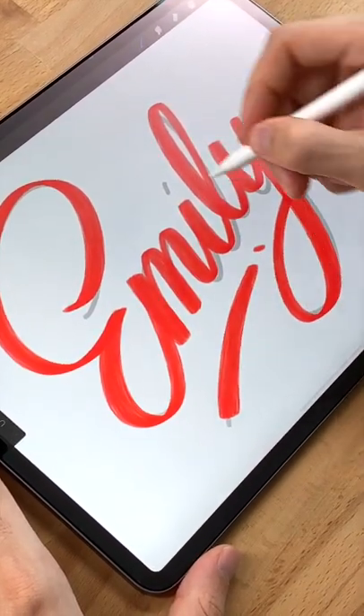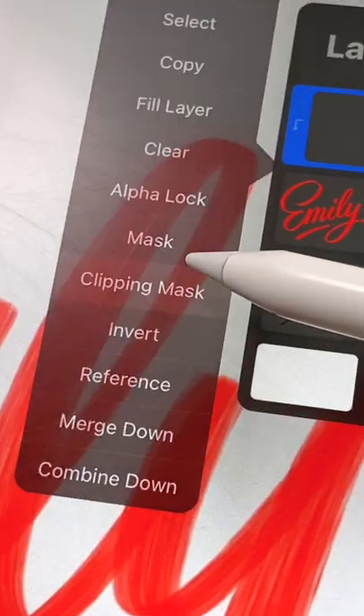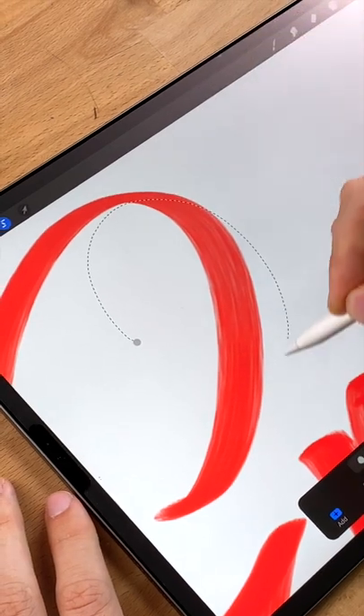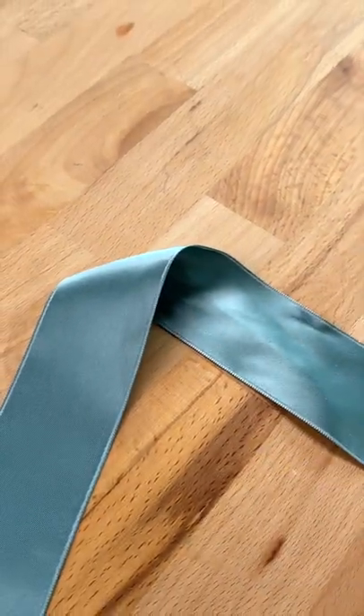Once you're happy with your lettering, create a new layer. Tap on it and select clipping mask. With the selection tool, select the shadow areas. Just like if it was a real ribbon, we need to draw shadows on the parts behind the ribbon in the front.